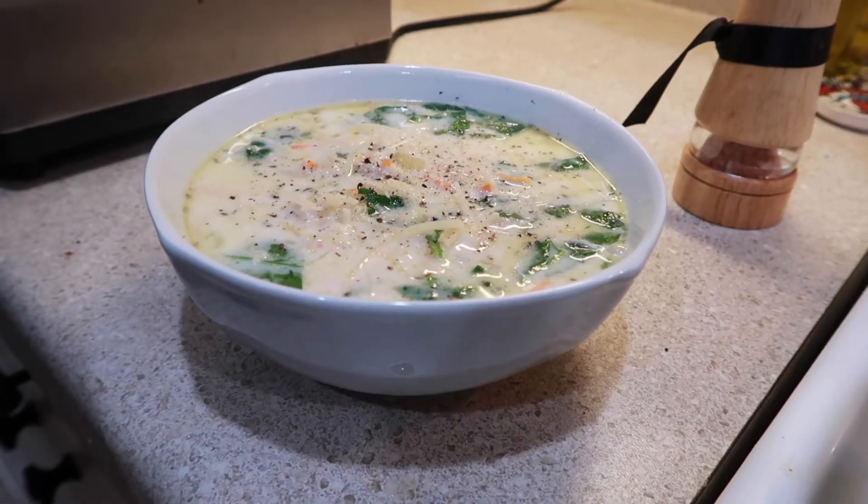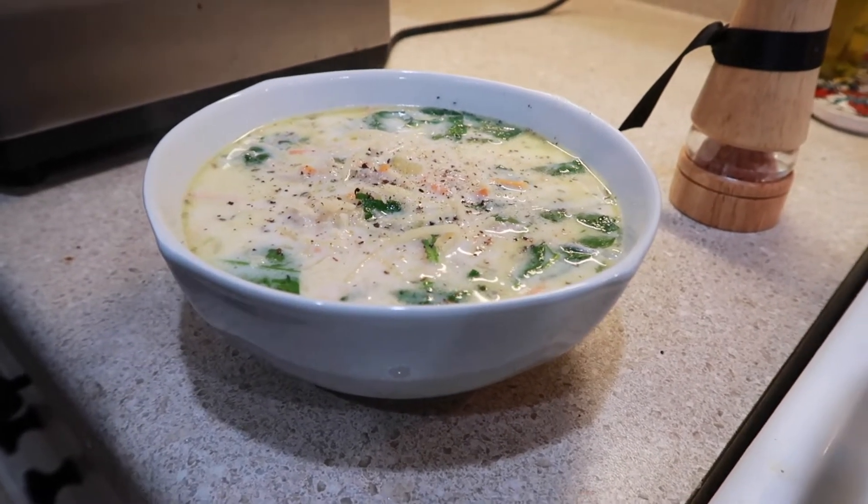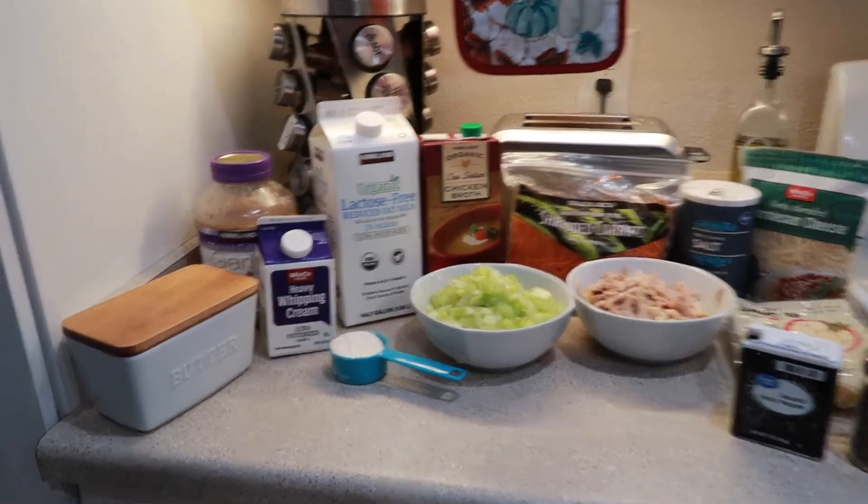You have your copycat Olive Garden creamy delicious chicken gnocchi soup. We're gonna go over all the ingredients you're gonna need.